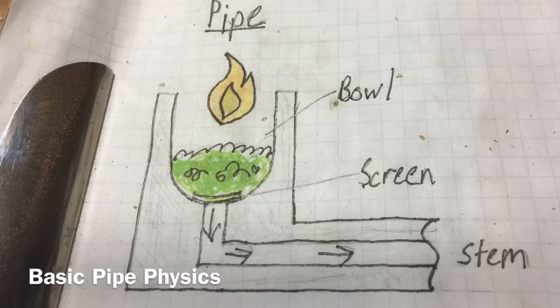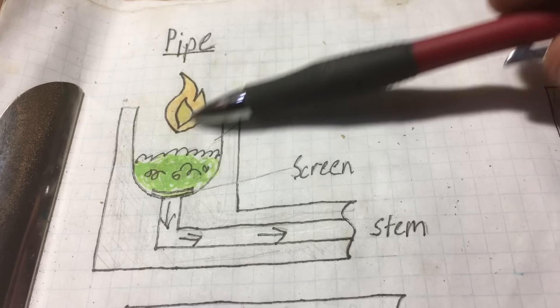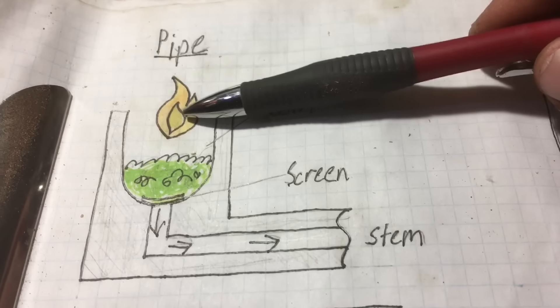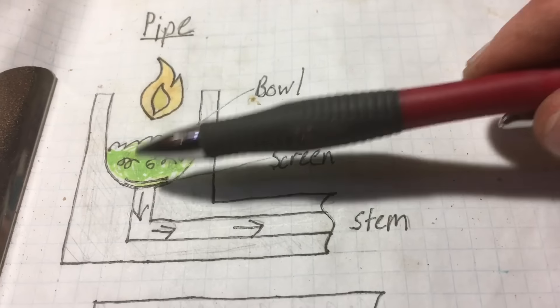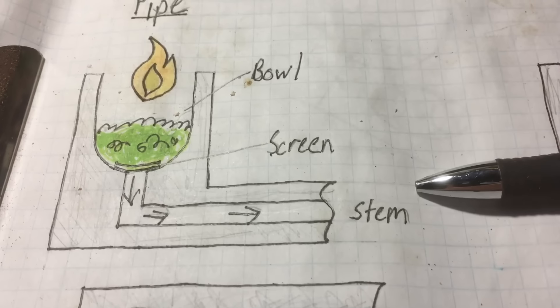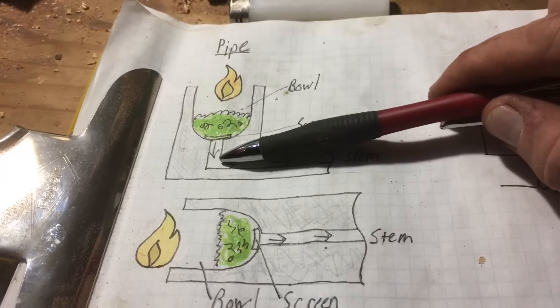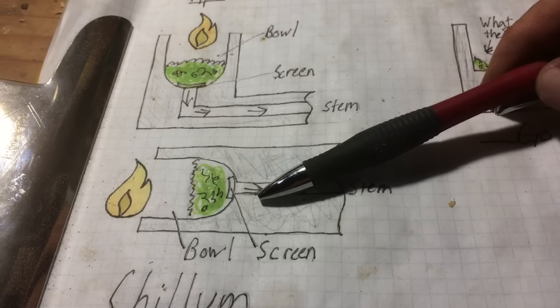This is a pipe — well, this is a picture of a pipe. As you can see, here's the bowl, here's the material, the flame, and the air passage. The way it works is you inhale and it draws the flame into the material. The material combusts and then you inhale the smoke. This is a chillum, and the only difference is there's a bend in a pipe and there's not one in the chillum. That's the only difference.